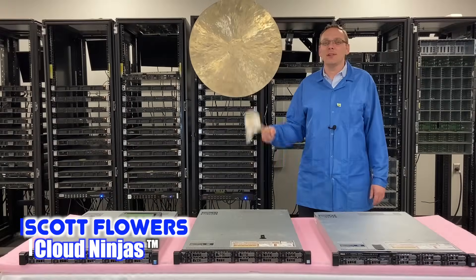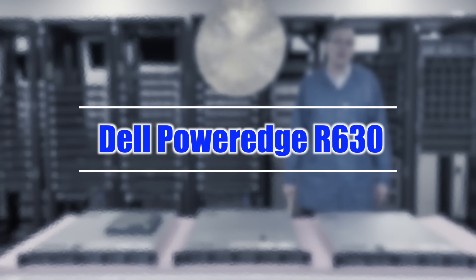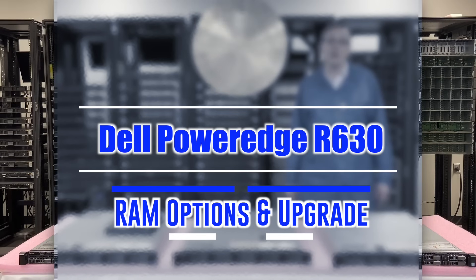Hi, I'm Scott Flowers with Cloud Ninjas. Today we're here to talk about the Dell PowerEdge R630, and specifically we're going to go over the memory inside.